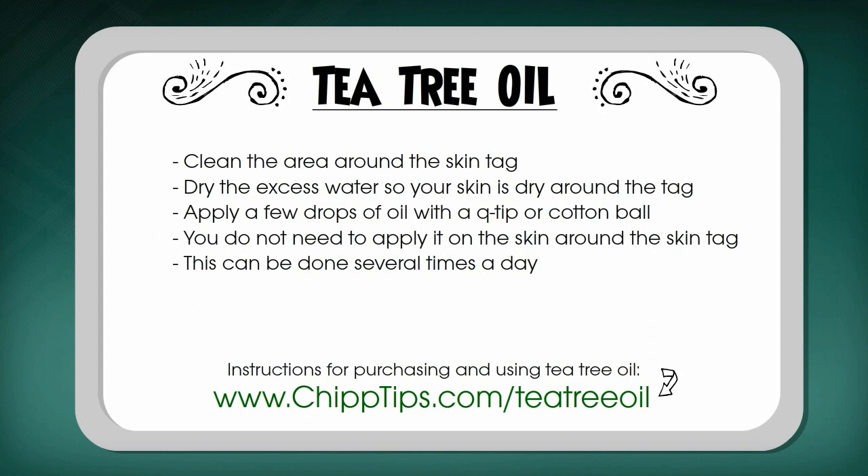My advice is to grab a bottle of tea tree oil and keep it in your medicine cabinet. You can use it to remove your skin tags and then the rest of the bottle will last you for a very long time.